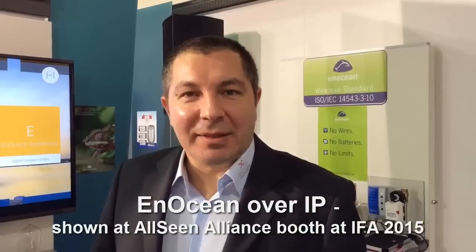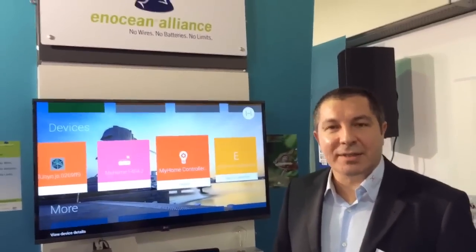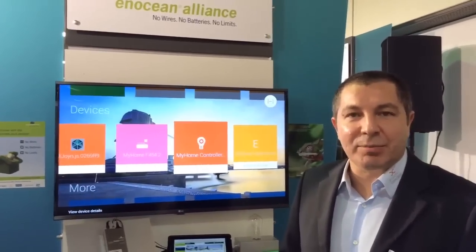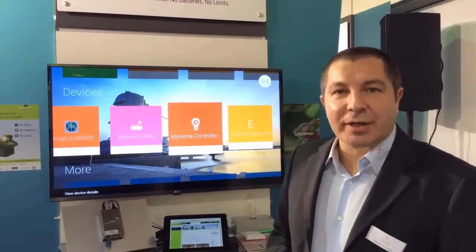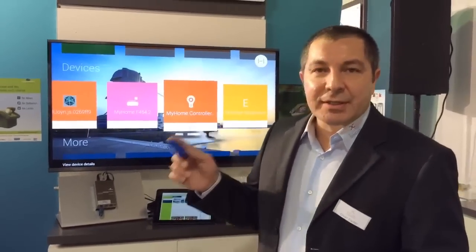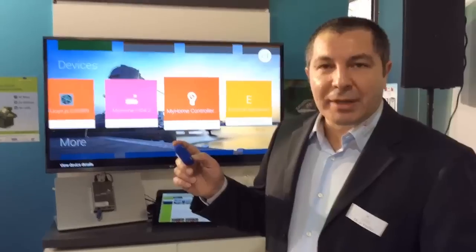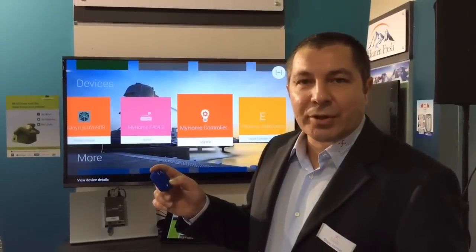Hello and welcome at the EFART 2015 at the AllScene Alliance booth. We are here to show the interaction of the EnOcean wireless standard for home automation and professional building, connected to the AllJoyn network of the AllScene Alliance. What we have here is an EnOcean rocker button which is transported over to the AllJoyn network.